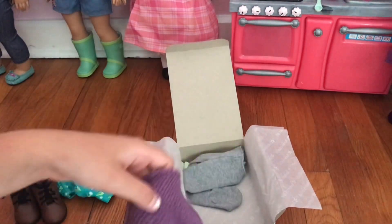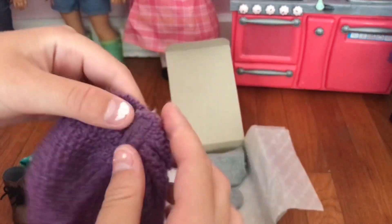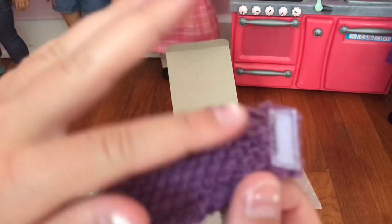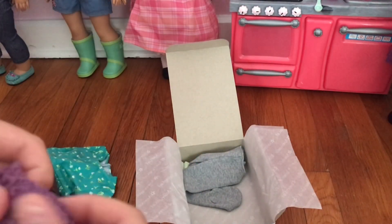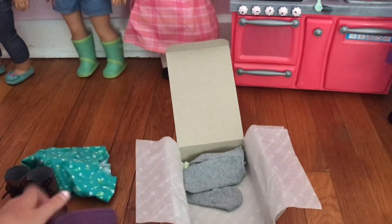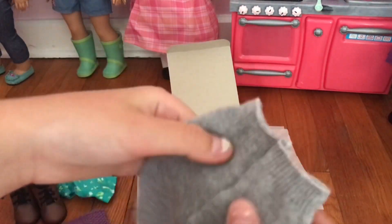And it comes with a little scarf, and there's velcro right here. The velcro could catch on the sides so you have to be careful about that. It looks like this — it's also stretchy. It comes with the tights.